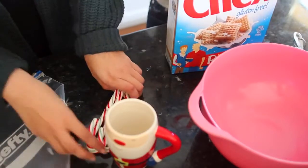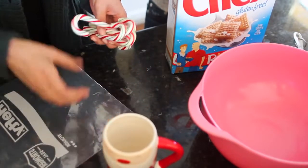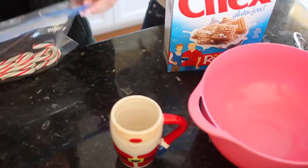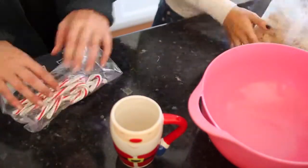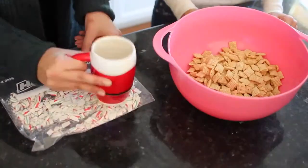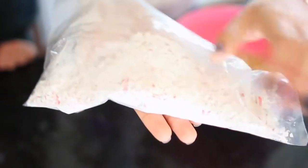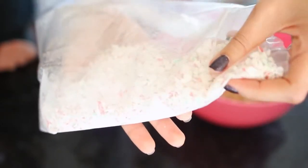I'm going to take six candy canes and stick them in this Ziploc bag, then use a mug to crush the candy canes into tiny little bits and pieces. We have the candy canes all crushed up now — you want them to be fairly small so you're not getting huge gigantic chunks when you bite into your puppy chow.